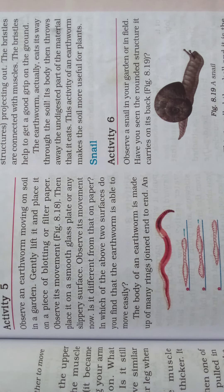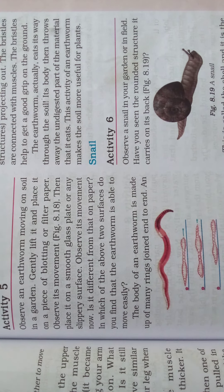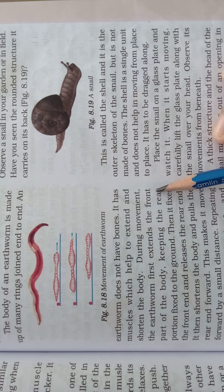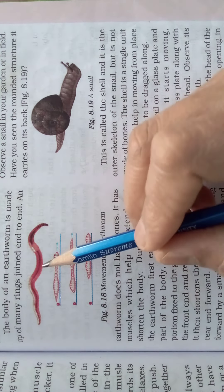The body of an earthworm is made up of many rings joined end to end. An earthworm does not have bones; it has muscles which help to extend and shorten the body during movement. The earthworm first extends the front part of the body, keeping the rear portion fixed to the ground. Then it fixes the front end and releases the rear end.